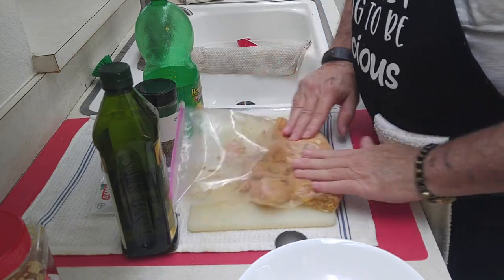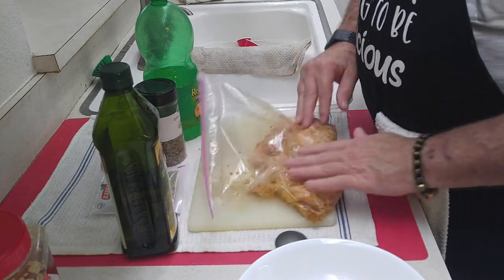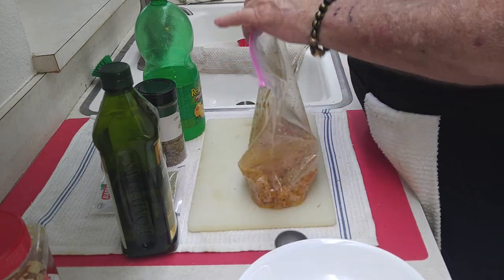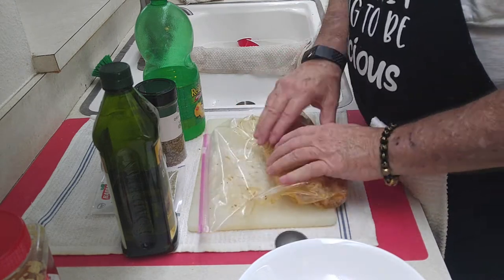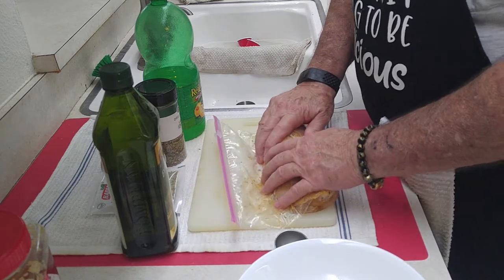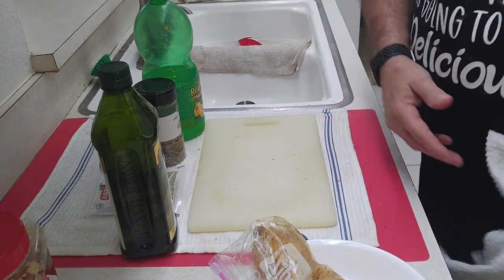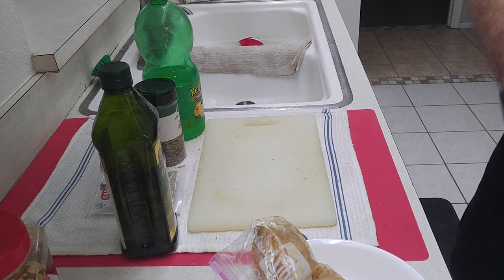So we're just going to mix all this together. We want to make sure all the meat gets coated. Now what we're going to do is expel as much of the air as possible out of here — I usually just take it and roll it. Then we're going to keep that rolled up like that, plop it in the dish, and it's going in the refrigerator for about two hours. So we'll see you when we get back.